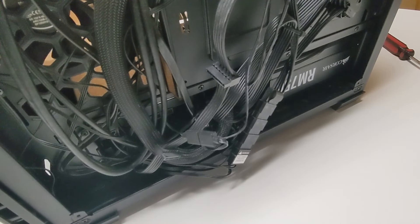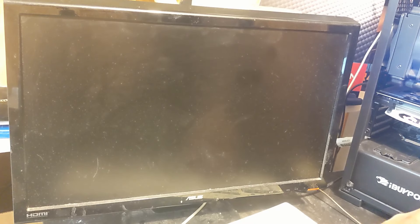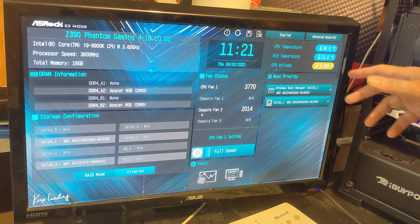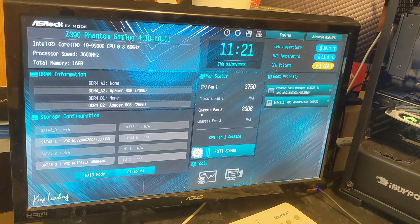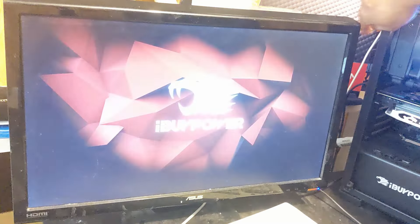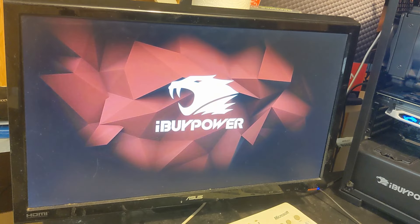Let's fire this thing back up and see if a thermal paste application fixed the whole thing. Going right into the BIOS first to see if it's still running supremely spicy. Not terrible so far - let's go boot into Windows and see what's going on. But it's rising again - that might be an issue. It could be the pump block at this point. We're already at 40 degrees. Let's boot into Windows and check Hardware Monitor, because yeah, it's a fresh thermal paste application, and I do see the exhaust fans are running fine.